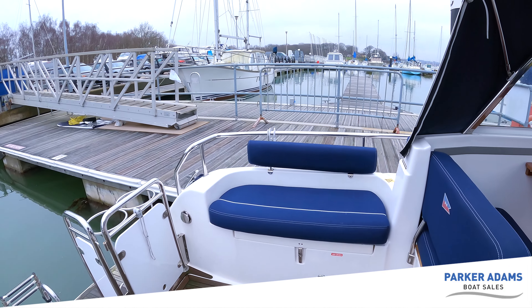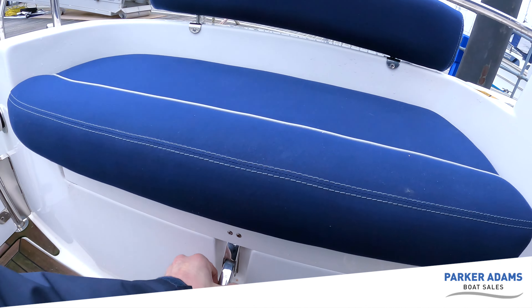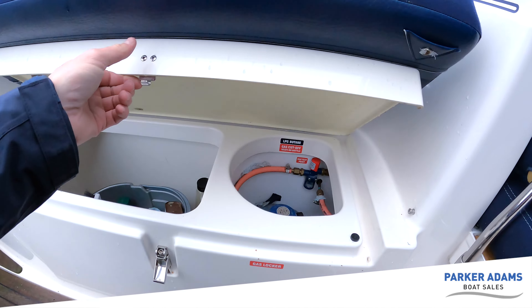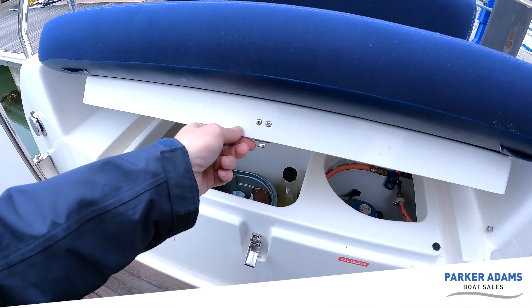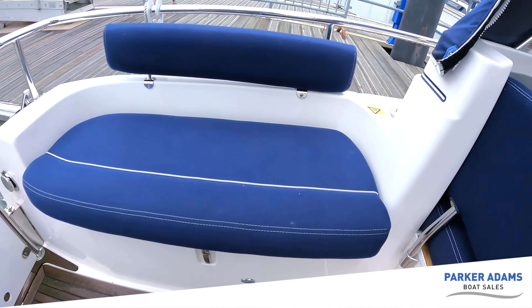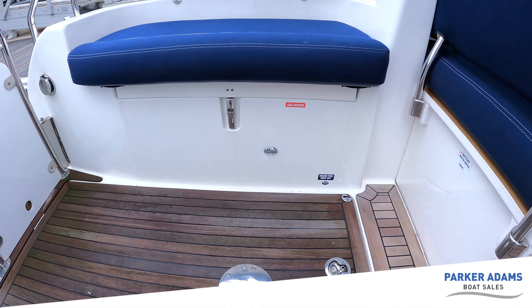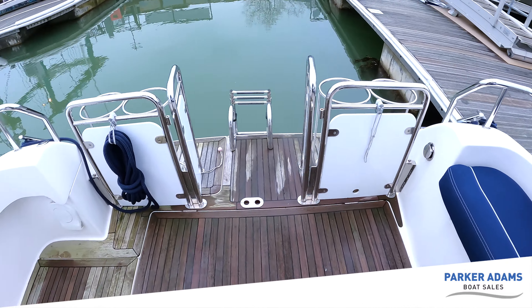At the rear there's a little seat and inside that locker is the gas locker, with a nice stainless steel catch. Lifting that up you've got the gas locker and then more storage where the owner keeps cleaning materials. Just down at the bottom there are little courtesy lights — there's courtesy lighting throughout the whole of the cockpit.